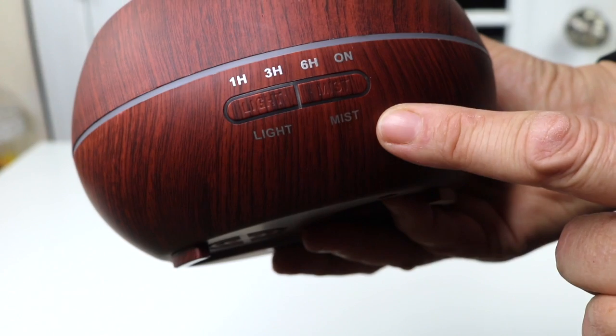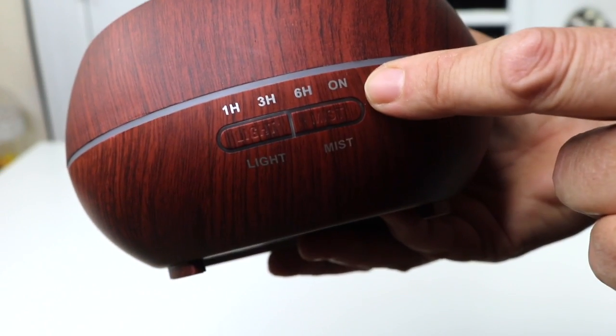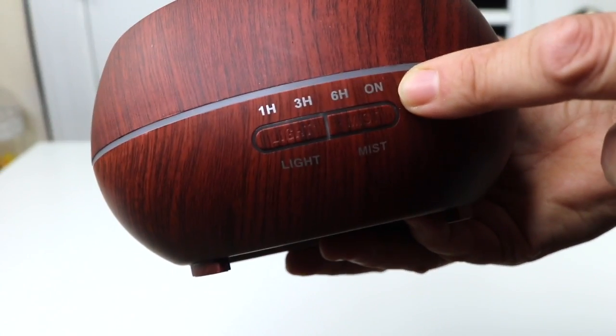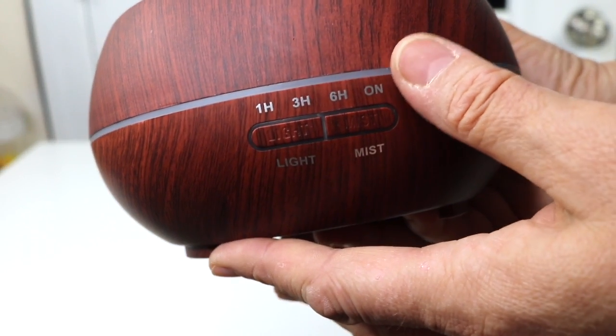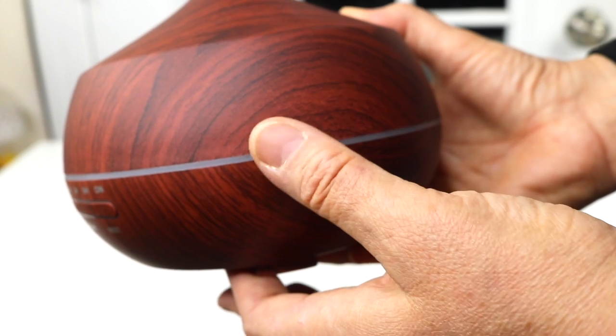This one will go for one hour, three hour, six hour, or if you want to have it constantly on it'll do that and will stay on until it runs out of water, then it shuts off automatically. That's a nice feature to have.